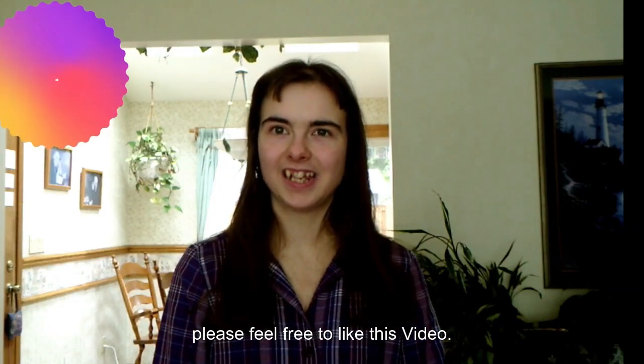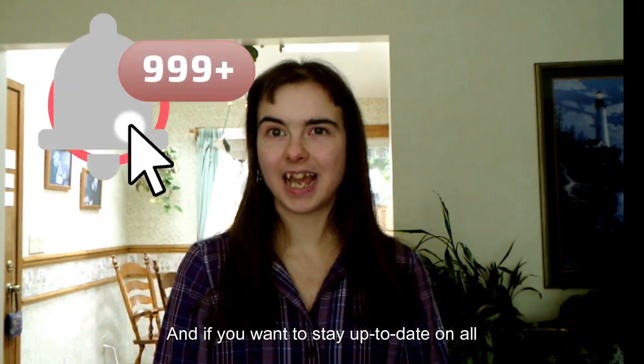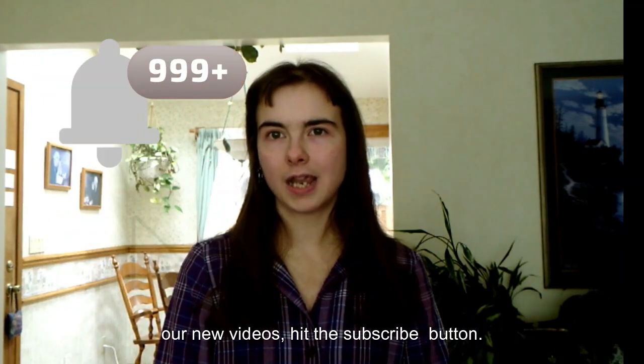Please feel free to like or comment on this video. And if you want to stay up to date on all our new videos, hit the subscribe button.